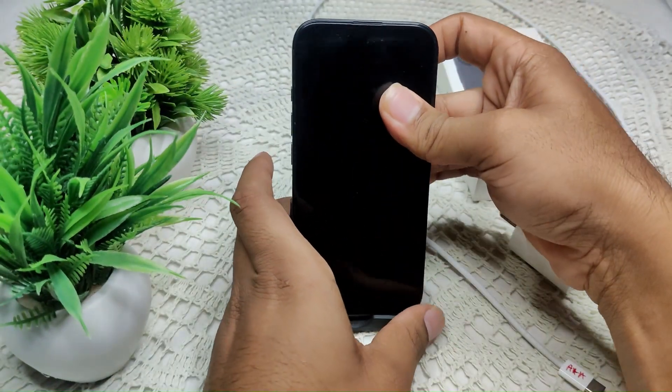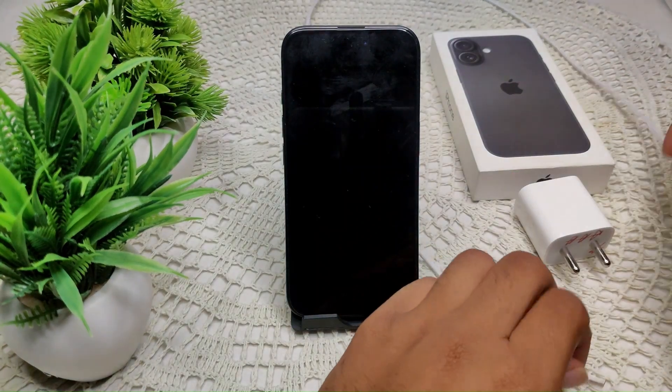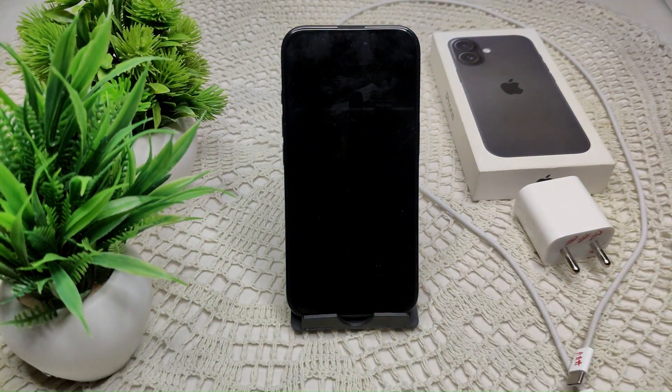Use something like a toothpick to clean the dirt from the charging port. Also clean both ends of the cable. That is how you can resolve this problem if it is caused by a dirty port or cable.